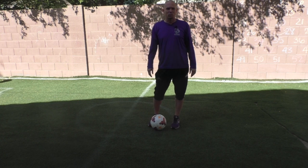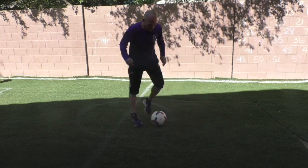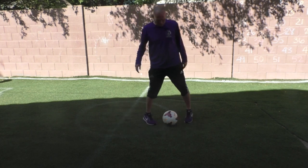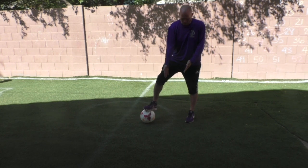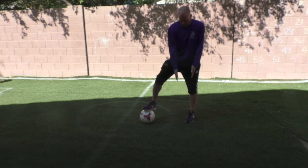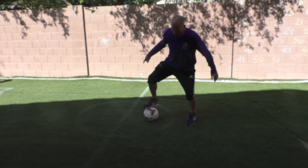Hey guys, welcome back to another session with Coach Cameron. We're going to be doing the fakie roll and go. The way you do it is you step on the ball and transition the ball to your plant foot side, then you take your plant foot and put it where the ball is currently.